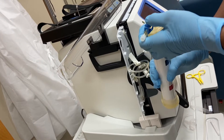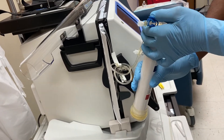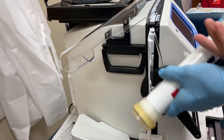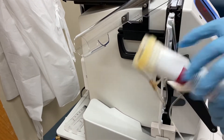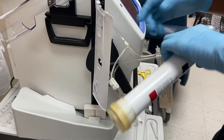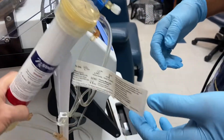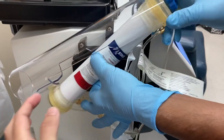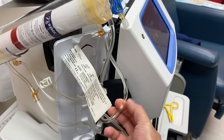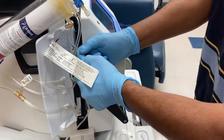Lift the dialyzer, then flip it like this. Now go like this to correct the position. There's a dent here — twist to correct that dent, because it may affect the flow.